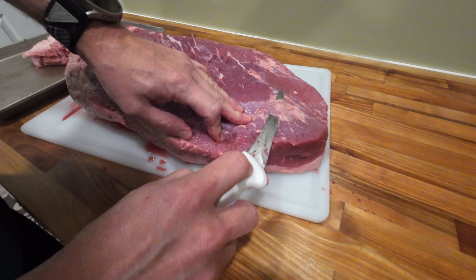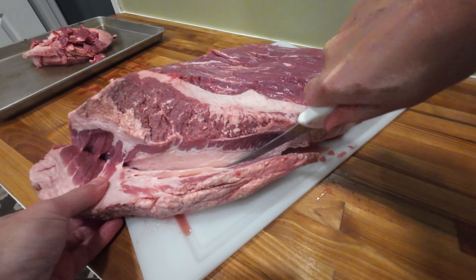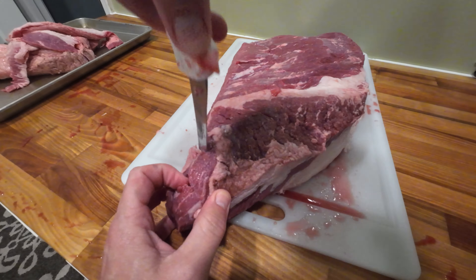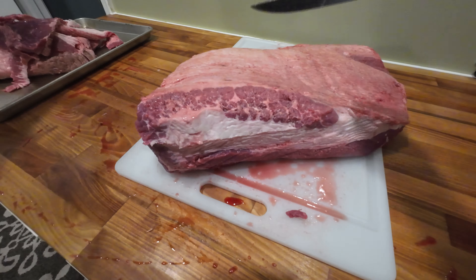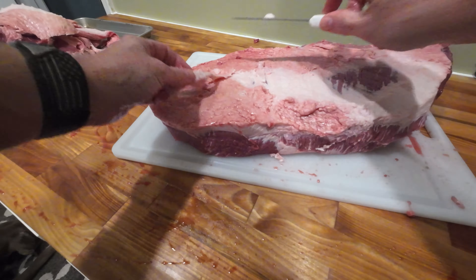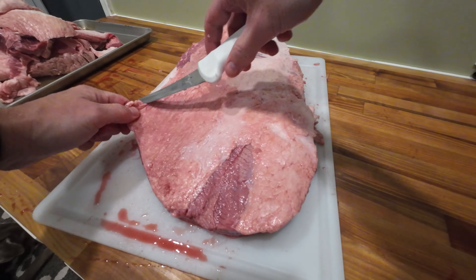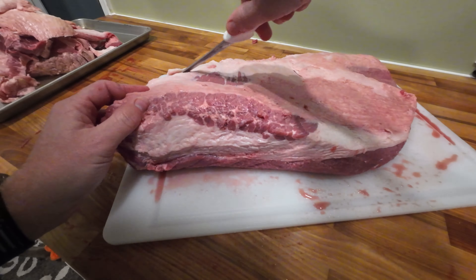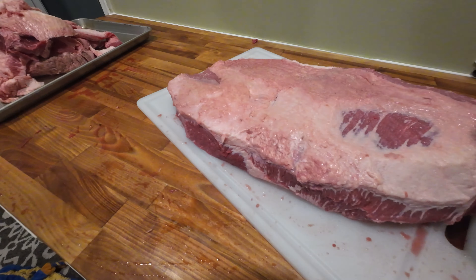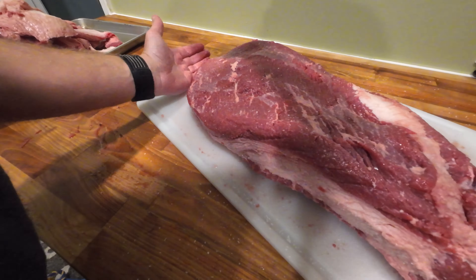I'm going to go ahead and just give it a quick trim here. All right, so we're done trimming — just kind of coat heavily in some salt, and then we'll put this in the fridge overnight and we'll get it cooking tomorrow.